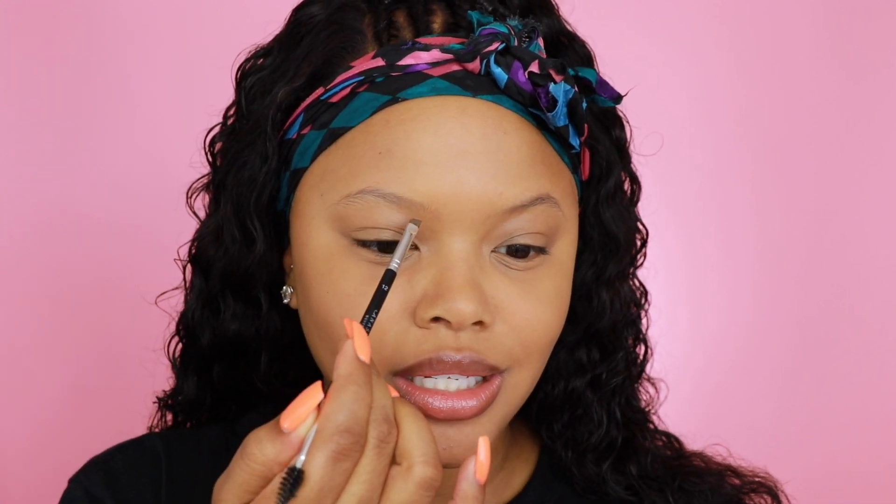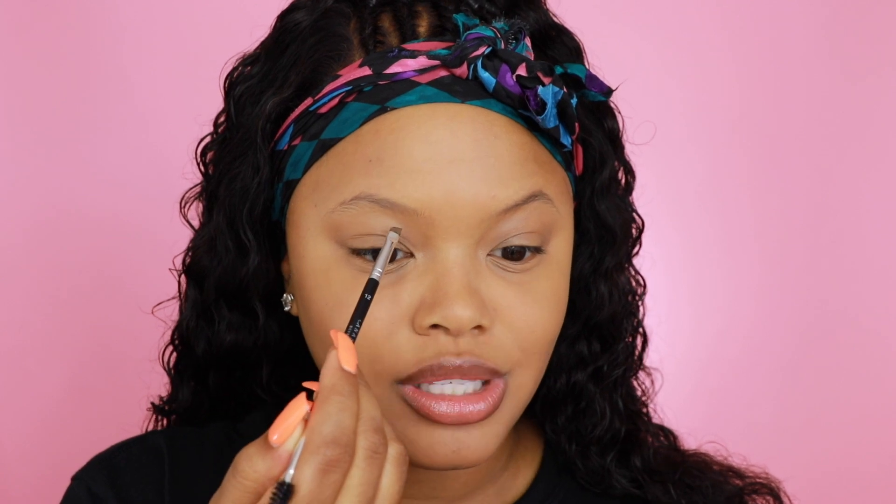It is a must for me to do my brows. I'm using the Anastasia Beverly Hills dip brow and I'm going to fill my brows in — not even a little bit, a lot. I'm going to fill those joints in.